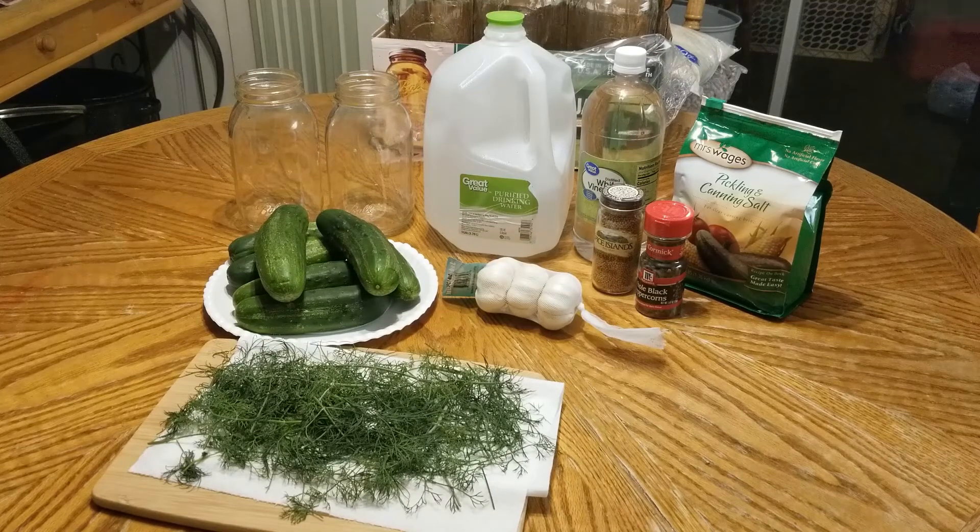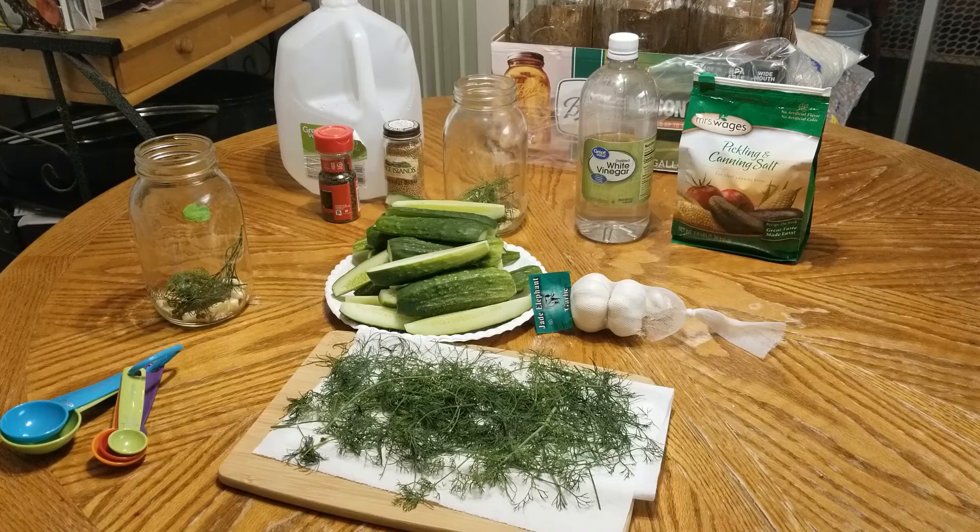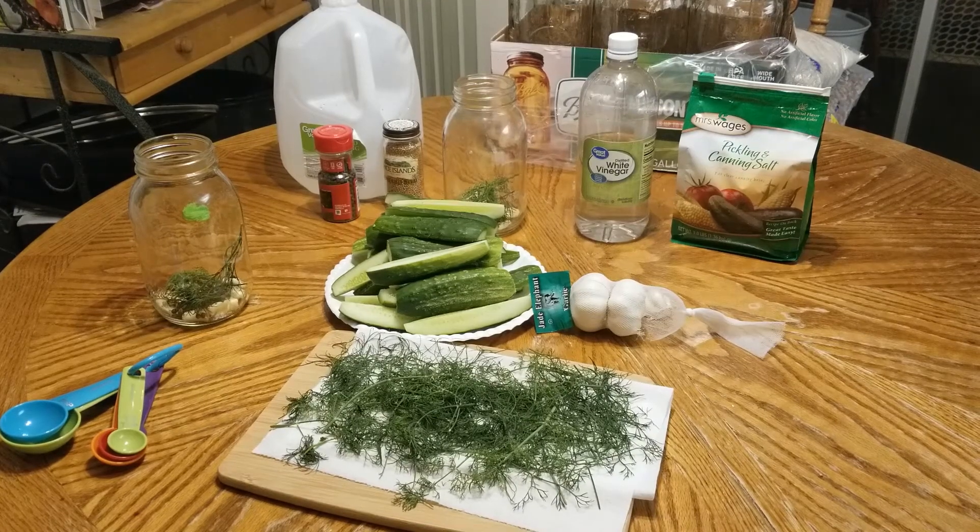I've already washed my cucumbers. I'm going to get them sliced up into spears, crush my garlic, and get my brine mix ready to go, so I will be back.